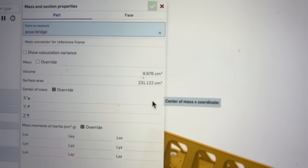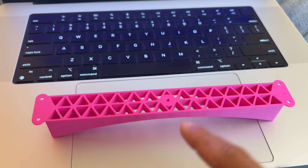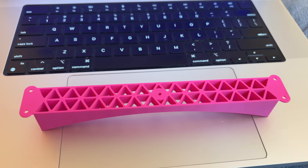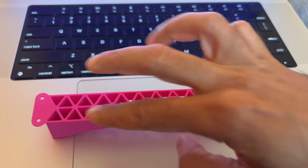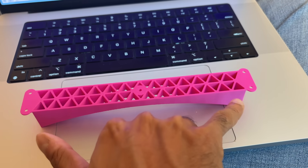It weighs 9.976 grams. When we gave the Discord the bridge challenge, we gave them a very specific mounting interface. We told them they'd have two M3 holes, 20 millimeters apart, and the whole bridge needs to be 200 millimeters long.